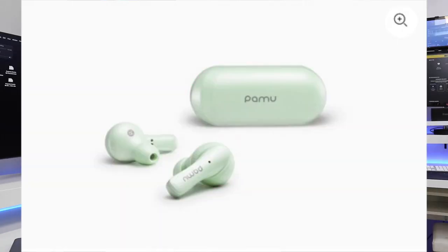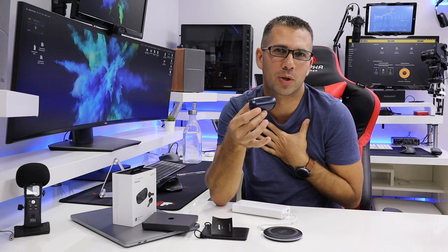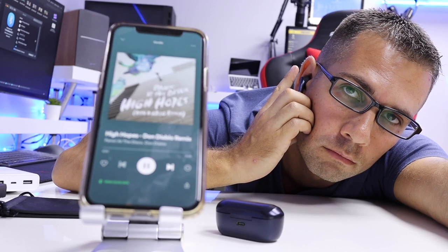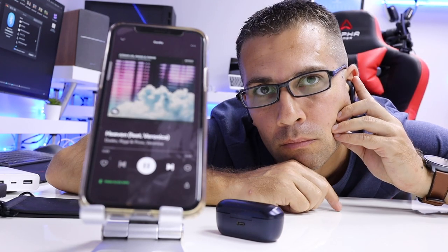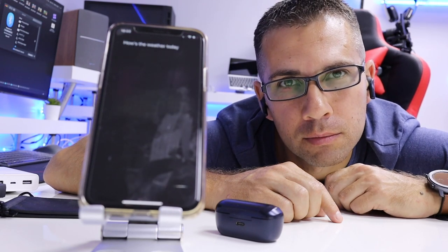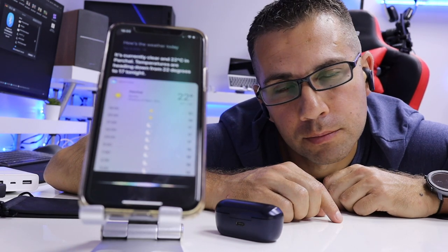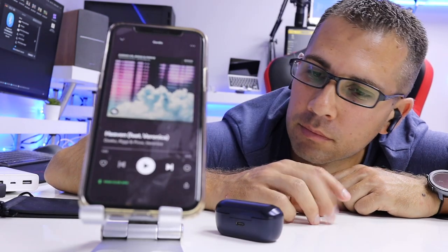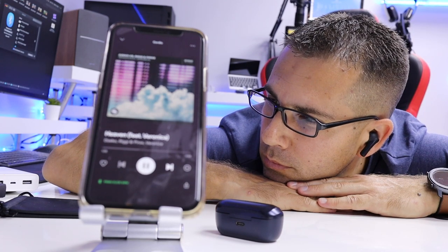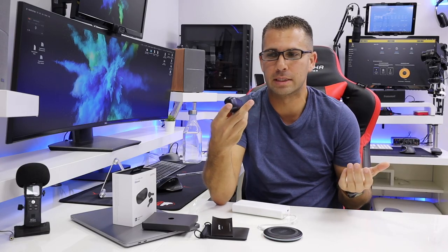Regarding the functions, we will be able to do everything that we need from earbuds — at least from my point of view — which is play-pause, volume up and down, call voice assistant, and also answer or reject phone calls. This is actually very useful when we are running for a long time and someone calls — you can just say: hey, at this moment I'm running, give me a few more hours and I'll get back to you. Basically, it has all the functions that I need for my jogging sessions.